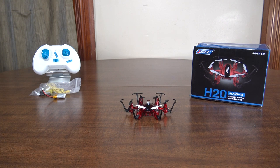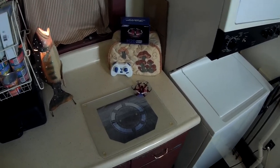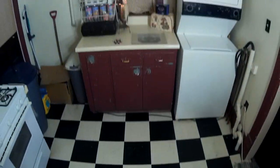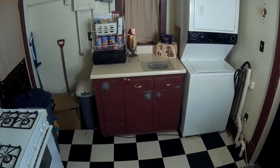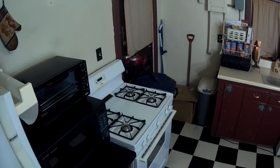Alright, this is the flight review of the JJRC H20, the little ultra micro hexacopter with the swappable battery. This thing has a crazy fast yaw rate on high rates. We'll start out on low rates — there's low rate yaw, medium, and high rates.